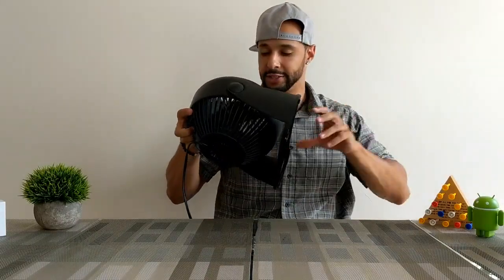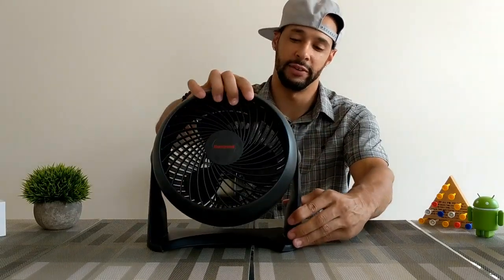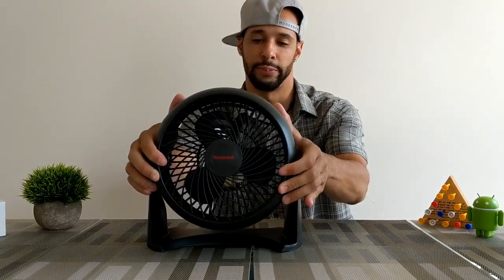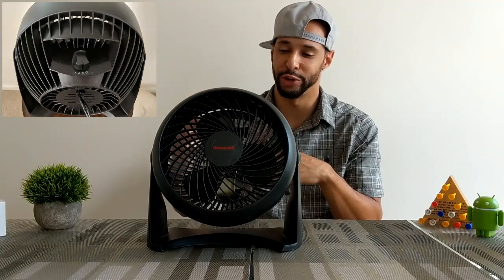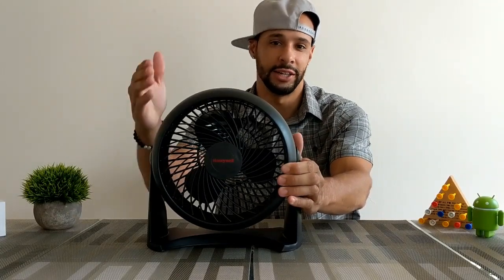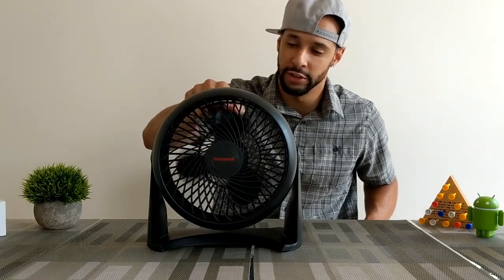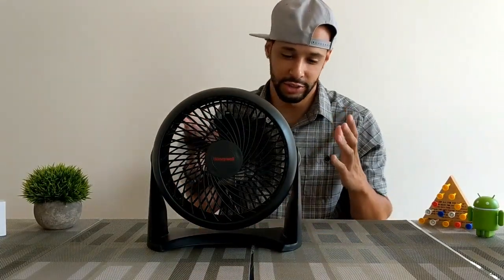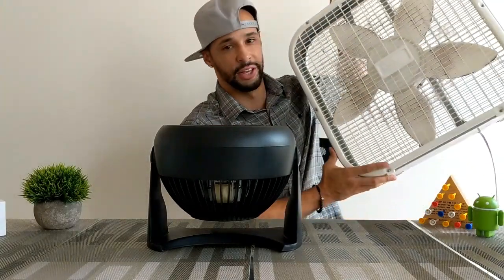Here we have the fan — it's actually smaller than the one I have in my living room. What I like a lot is that it pivots, so you can angle it to blow air straight up or straight down, and it clicks to lock firmly. This fan has three speeds — one, two, three, and then off. It's supposed to be really quiet, and I can tell you it is very quiet. It blows really good air — it's just an amazing little fan, and we can rotate it while it's on.